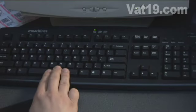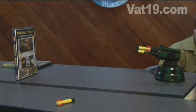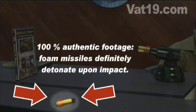Smack the space bar to fire your weapon. Aim true, because it takes several seconds for the USB missile launcher to reload and fire the next missile.